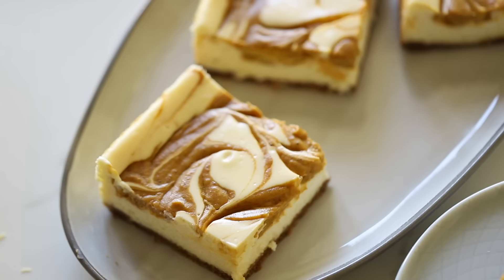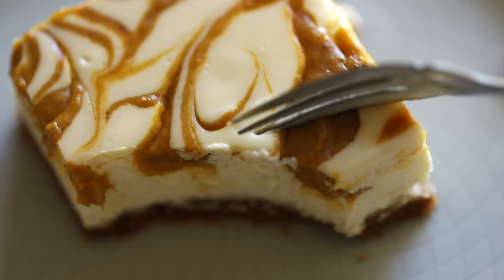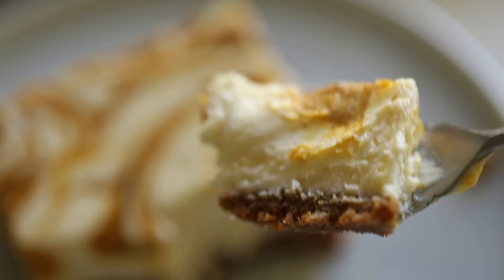Hi guys, welcome back to my channel. Today I'm gonna show you how to make a delicious treat for the fall: my pumpkin cheesecake bars.